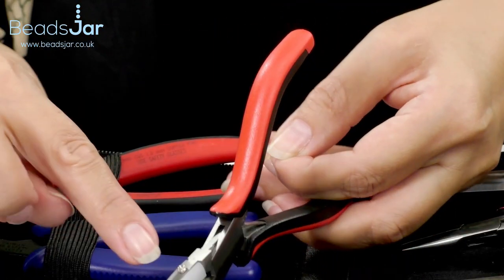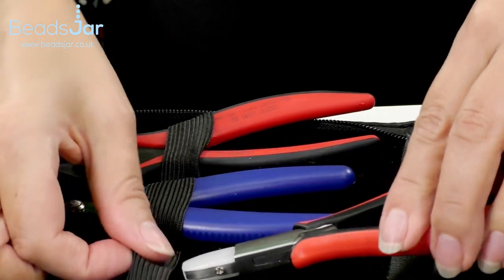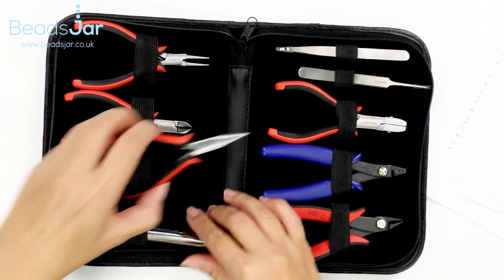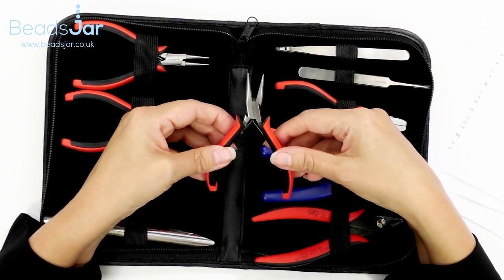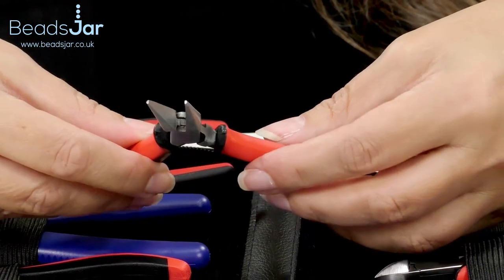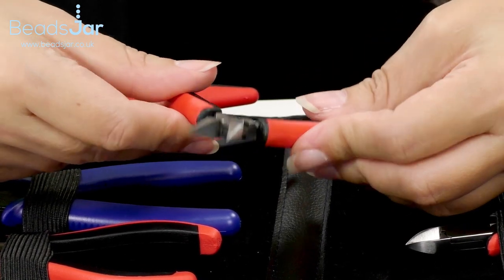You can also replace the jaws on these when they get a bit worn — you can get a little plastic replacement for them. Moving across to the chain nose pliers: these are really versatile. You'll need these to grip wire, head pins, eye pins, and for opening and closing jump rings. These are also very smooth on the inside, which ensures you don't scratch any wires when you're manipulating them.